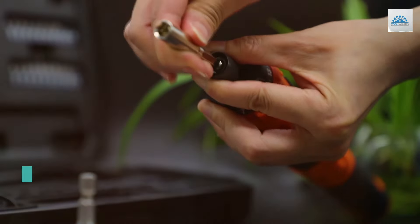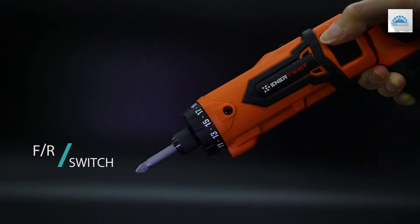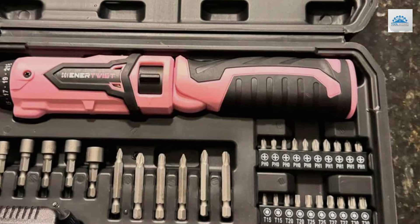This tool's design emphasizes not only comfort but also efficiency, featuring a variable speed control that adjusts to the task at hand, preventing stripping or overdriving screws. Quality is paramount with the ENERTWIS D screwdriver, showcasing robust construction that promises longevity.